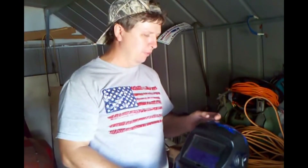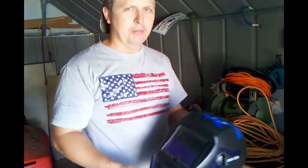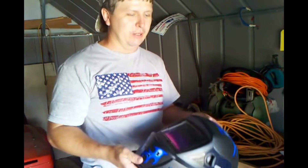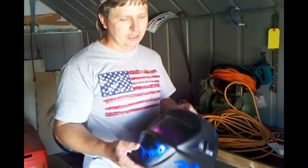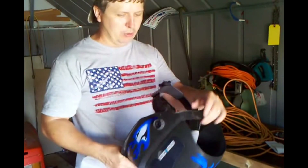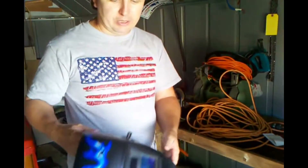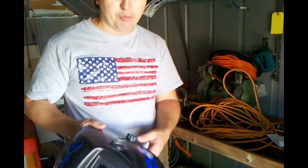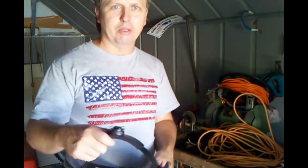Hello everybody, hope you're having a great day. I wanted to do a little video on my Harbor Freight welding helmet. It's solar powered — I got this about a year ago on clearance for about $25 because the box was damaged. So far it's still working really good, I've used it quite a bit. It's got a solar power lens so you don't have to buy batteries, and the auto-darkening speed is pretty quick.